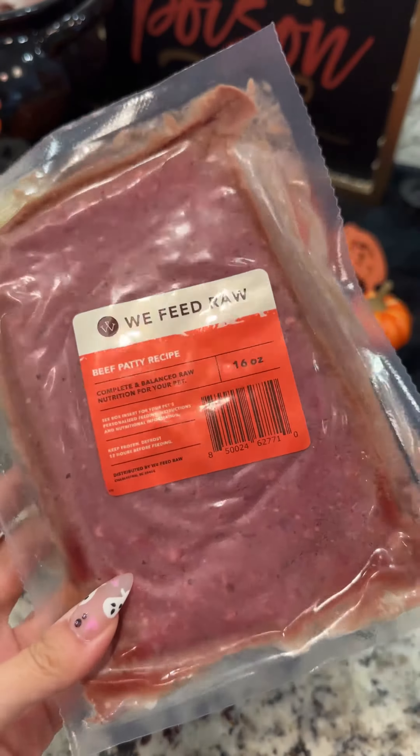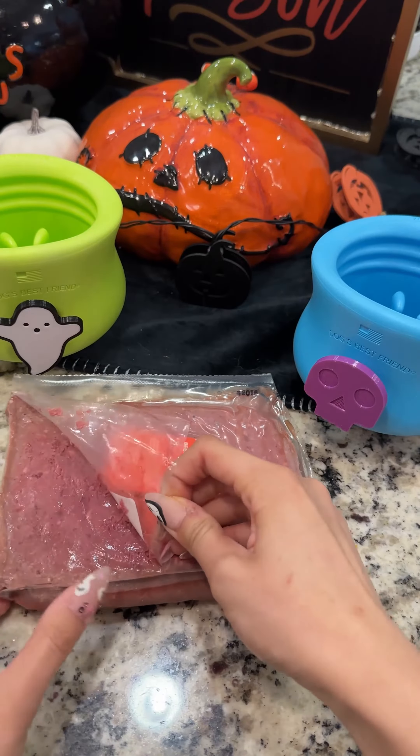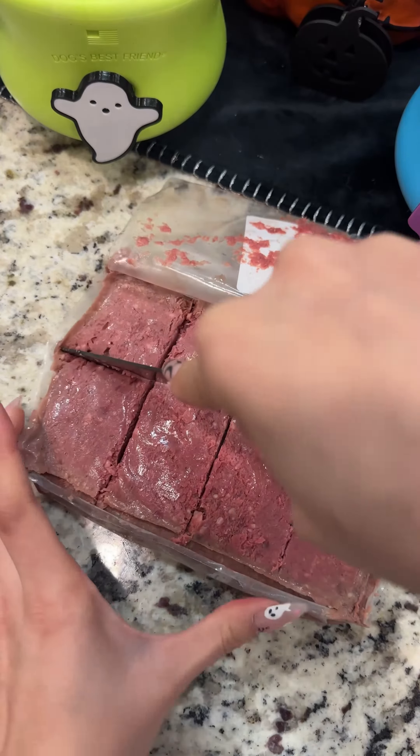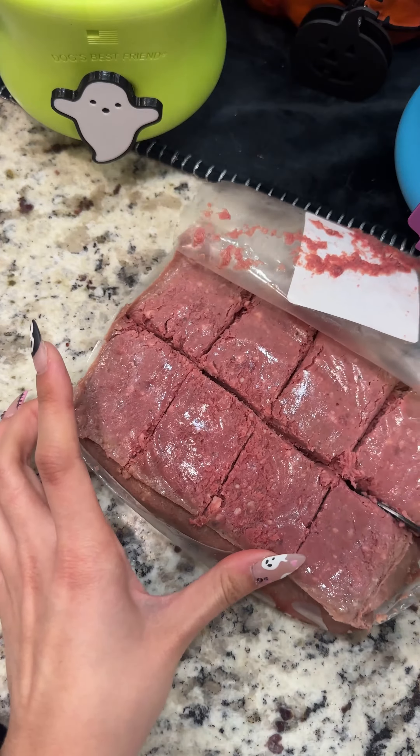Now on to their meal. They're going to be getting some We Feed Raw beef recipe patty today. The dogs, and myself included, have been absolutely loving We Feed Raw. I've been loving it just because it's so convenient — they deliver it to my front doorstep and it's really easy to portion. And of course, the dogs have been loving it so much as well.